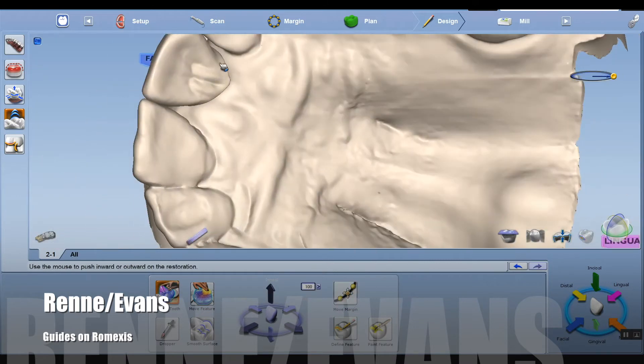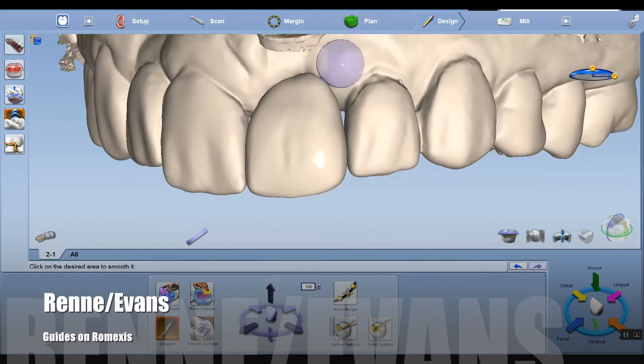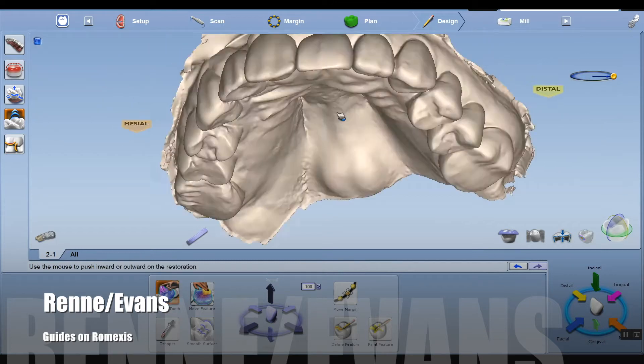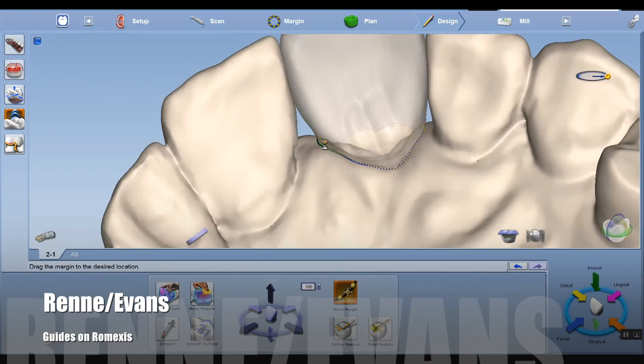One thing you'll notice is that it looks like the tooth space is a little bit bigger than tooth number eight. So what I'm going to do is throw this into smile design to show the patient that the final aesthetic result might be a little less than ideal.